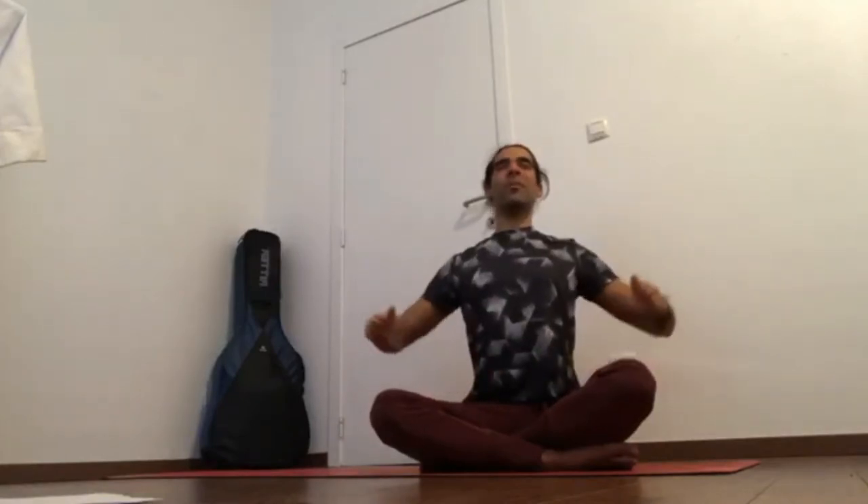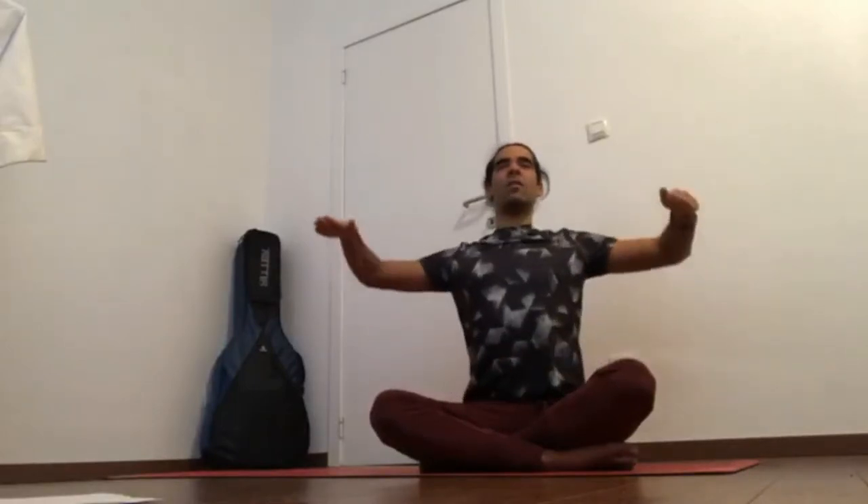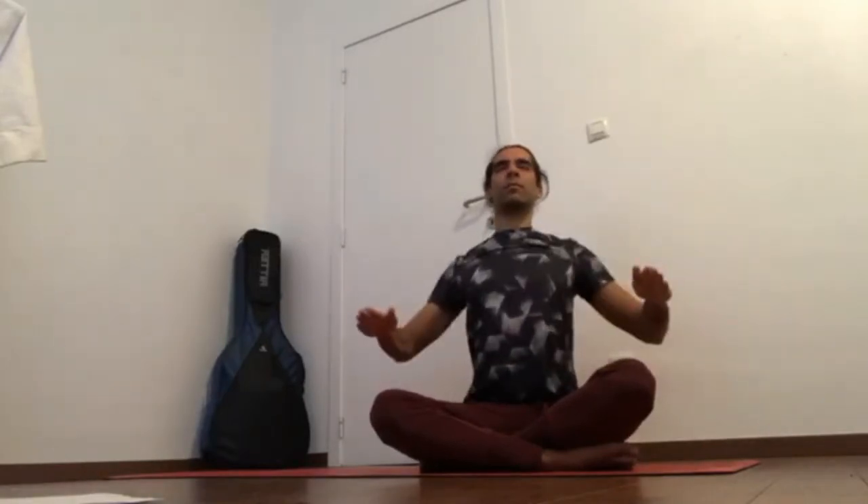Two more minutes of this. This will help you build that awareness down there. You want to be able to consciously contract that pelvic floor muscle. Sitting up straight, bindu point up and back, shoulder blades down. Inhaling down low. Exhale, contract.